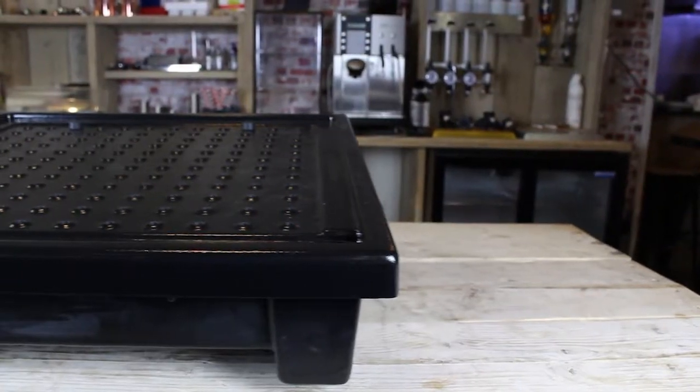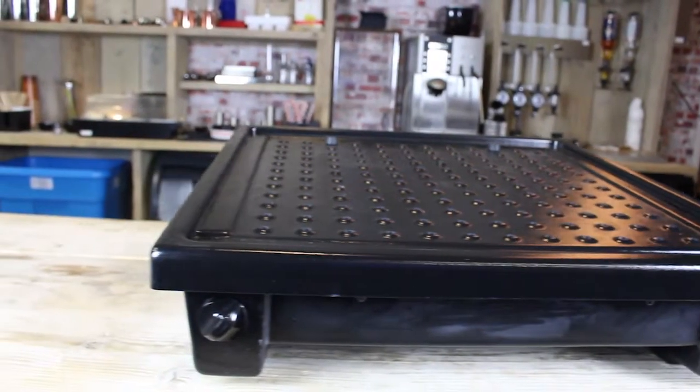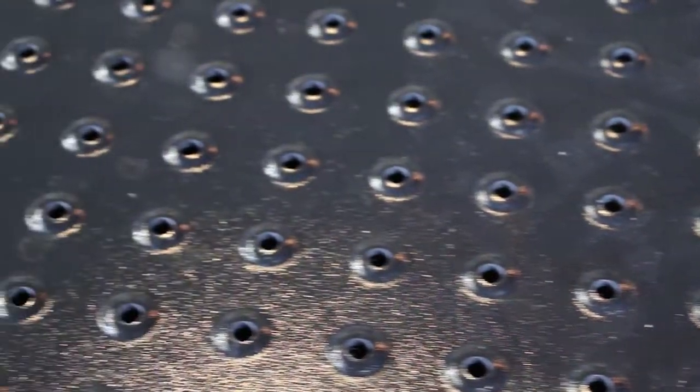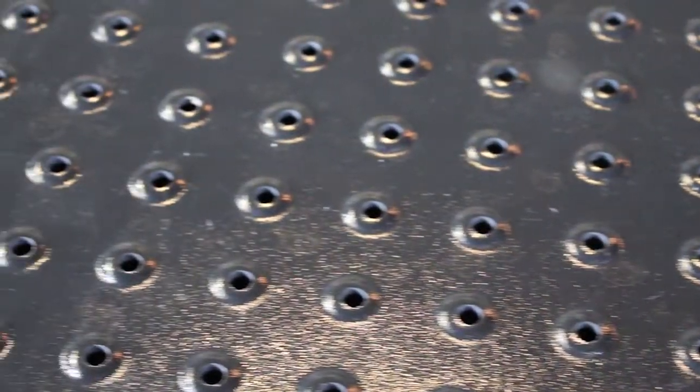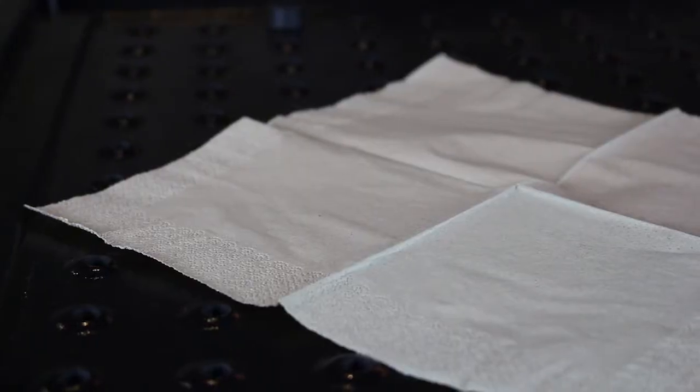The solution is the new Hurricane Automatic Glass Dryer, which accelerates glass and dish drying to just 4 minutes per basket, allowing bars and restaurants to significantly reduce turnaround time, speed up glass rotation and ensure a perfect serve every time.